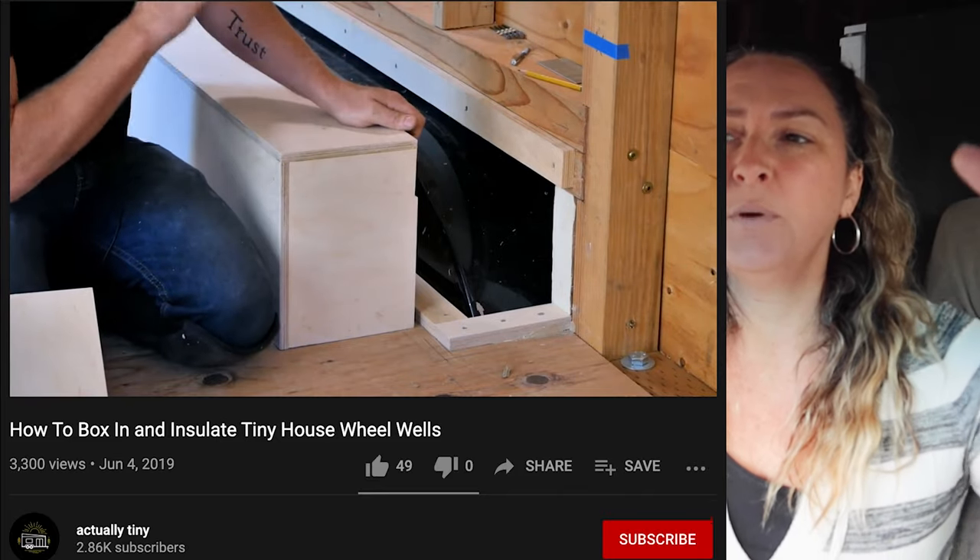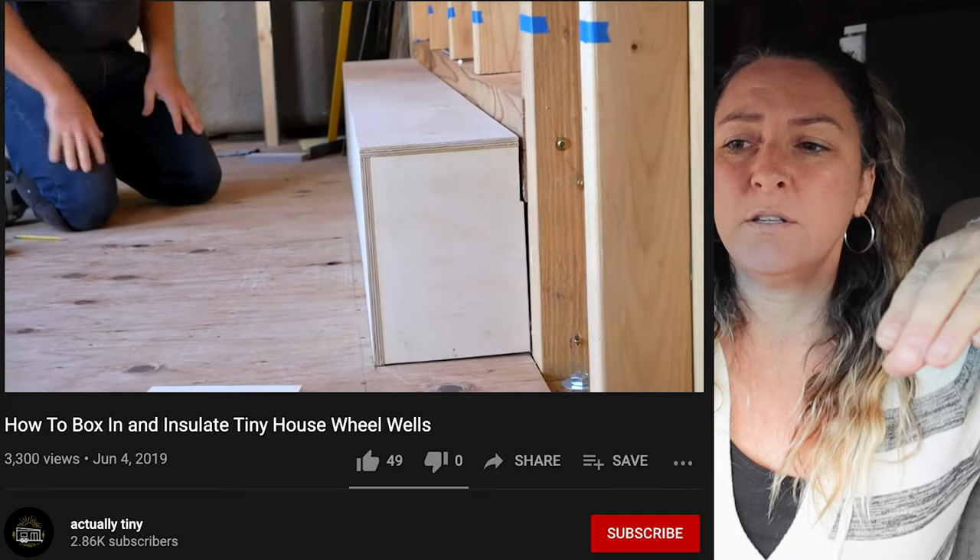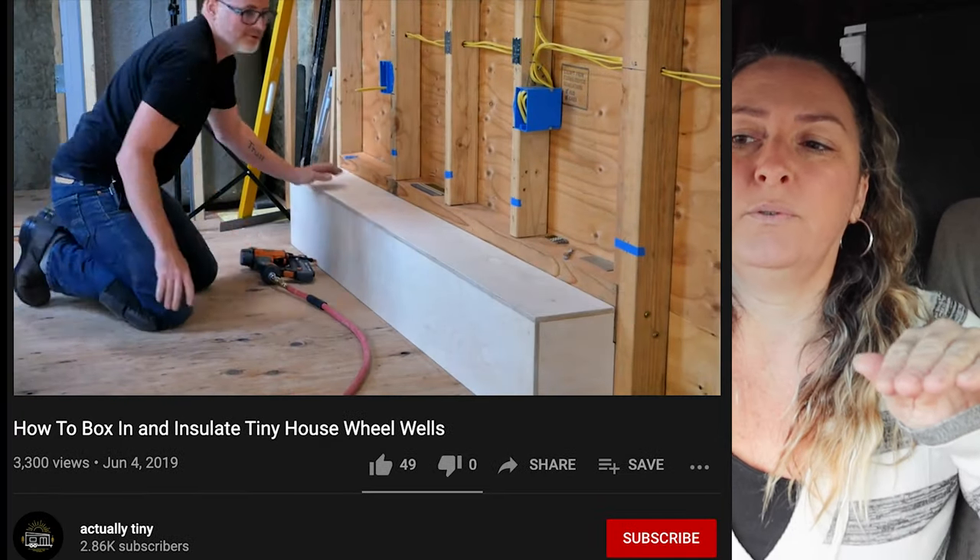Before we started, I had watched a bunch of YouTube videos about wheel well making. I saw one where the guy put these strips of wood — ridges — and then built the box and put the box on the outside so that you have something to nail into. I thought the wheel wells would be a couple-hour job, but it ended up taking a couple of days.